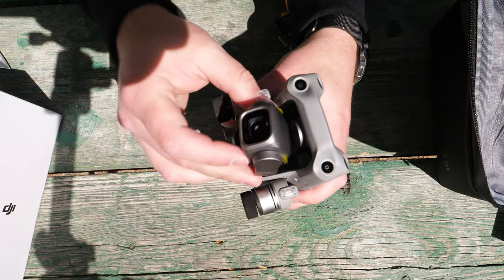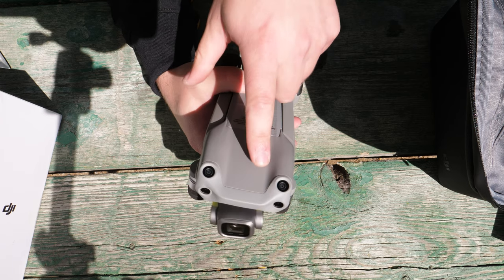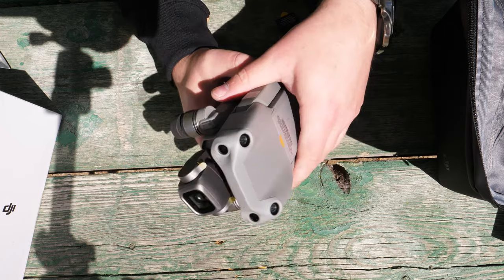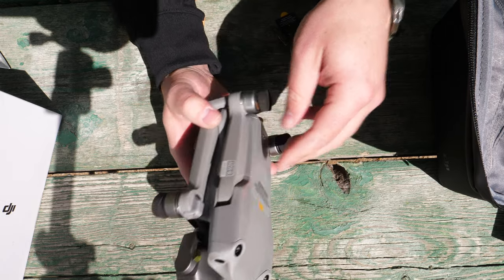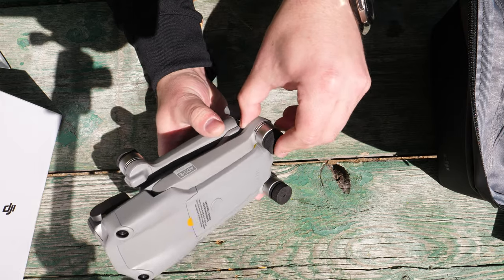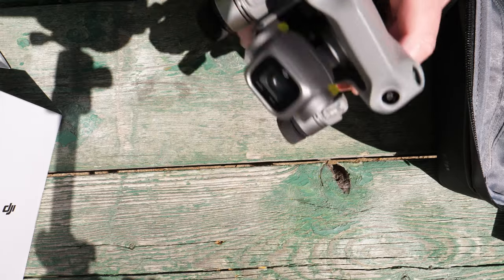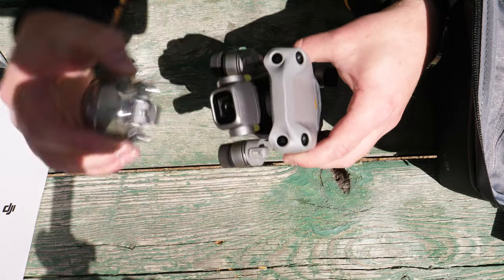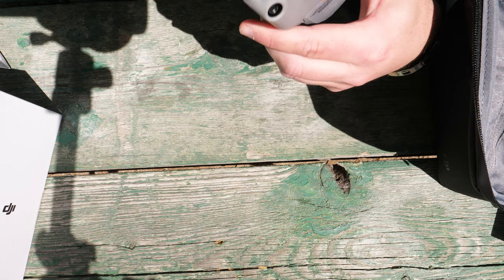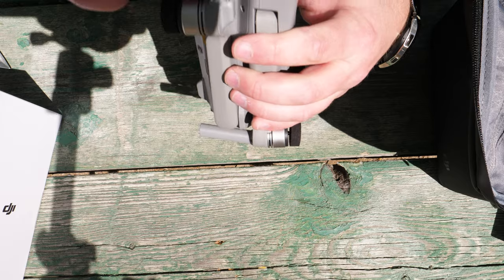I'm excited to see the imaging out of this thing. We did of course have the addition of the upward-facing sensors for obstacle avoidance, so now we have effectively four sensors up front for obstacle avoidance, which is really nice. I would imagine if they release a Mavic Air 3 or a Mavic Pro 3, it will have some 360-degree detection, but they don't want to take away from that yet. So there you have it — solid build, nice gimbal cover, everything is as expected with DJI. The quality on this stuff is pretty high.